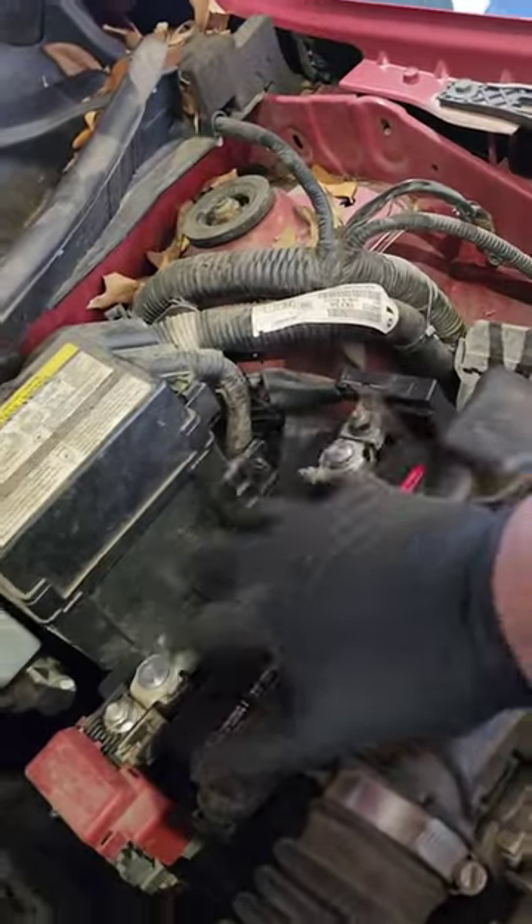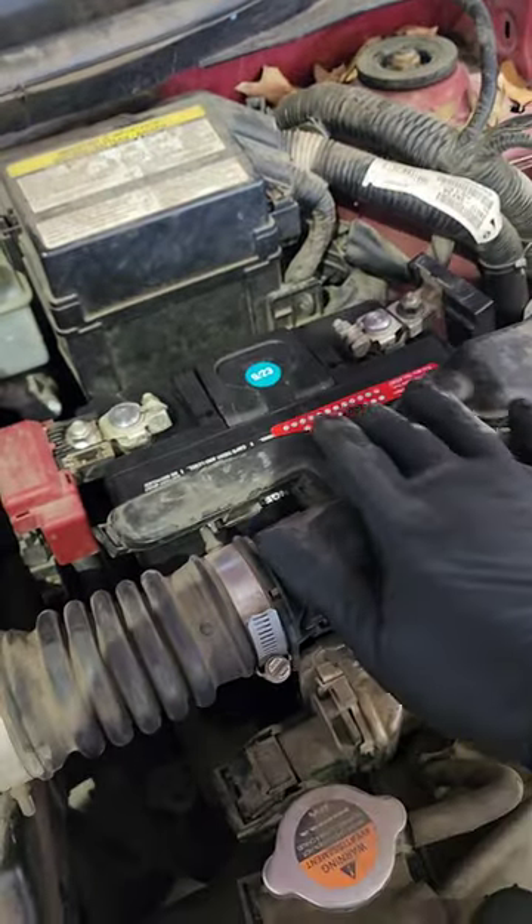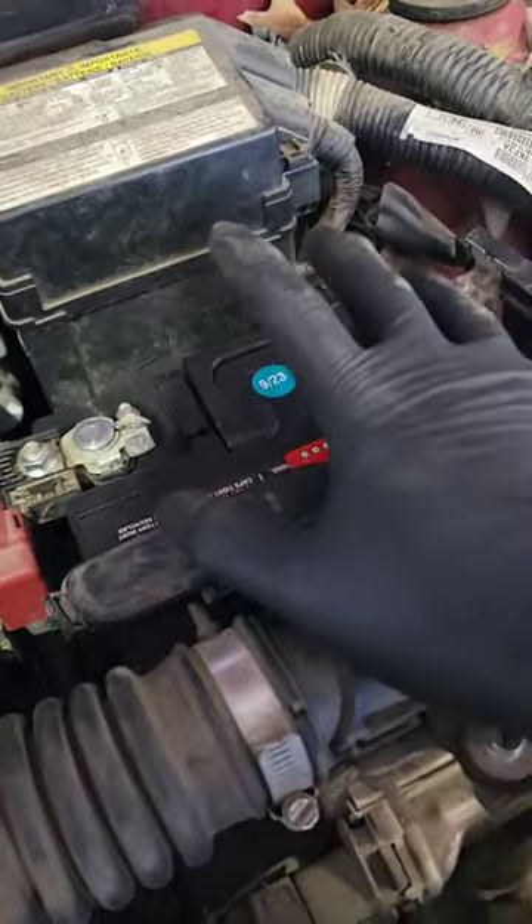Make sure when y'all replace batteries y'all ain't overdoing it. Just got done replacing this battery, and this battery gave me some hell — I'm not talking about the new battery, I'm talking about the old battery.